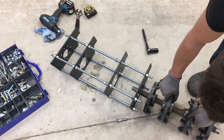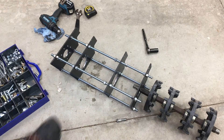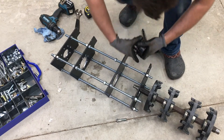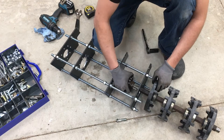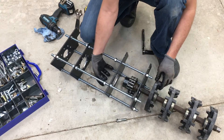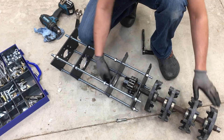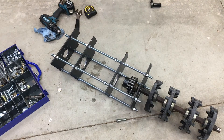Basically it'll be something like this. There will be a flexible coupling that sits in the middle and the hydraulic motor will attach to this inner plate and drive the track. The notches on the back of those plates are there to accept the crossbars.